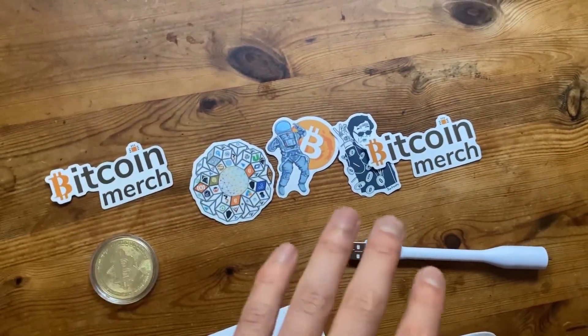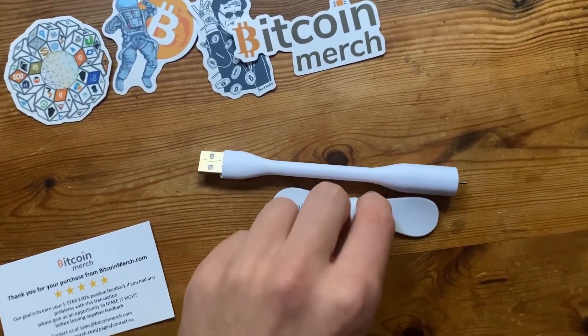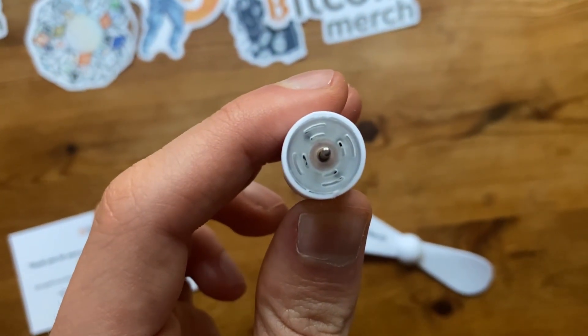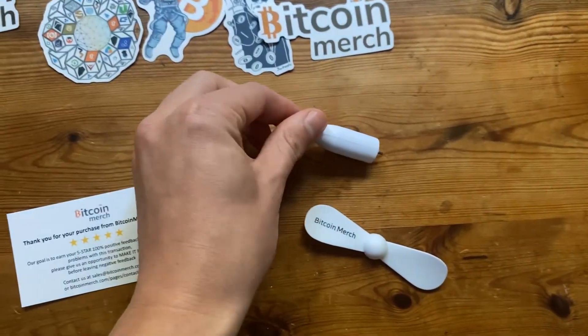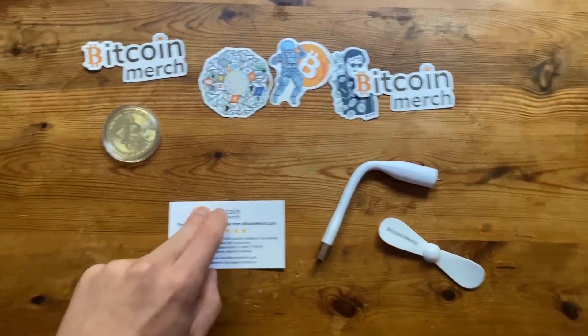We'll be adding those stickers onto a GPU or something. As for the Bitcoin Merch fan, I think it just goes in the top there — it spins right here once you get it lined up. You just plug it in and you can move it around, bend it. Let's unbox the BitAxe now and get it all set up.